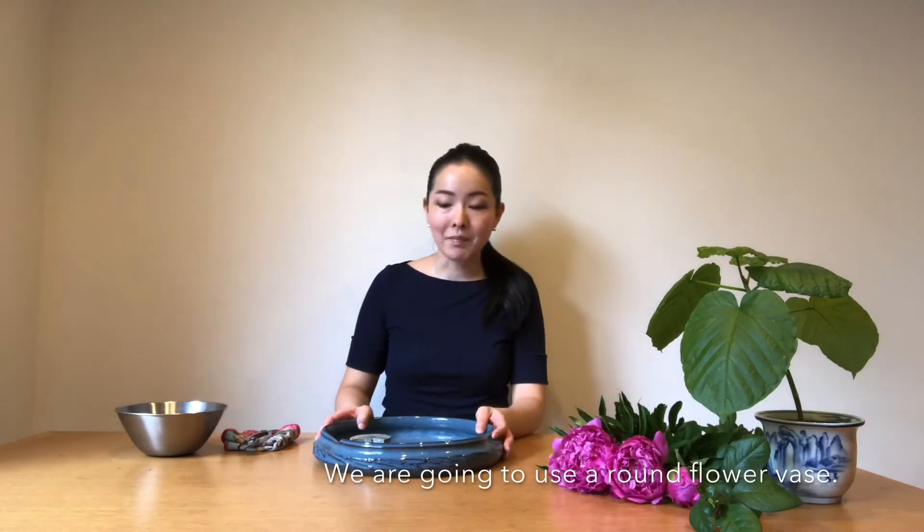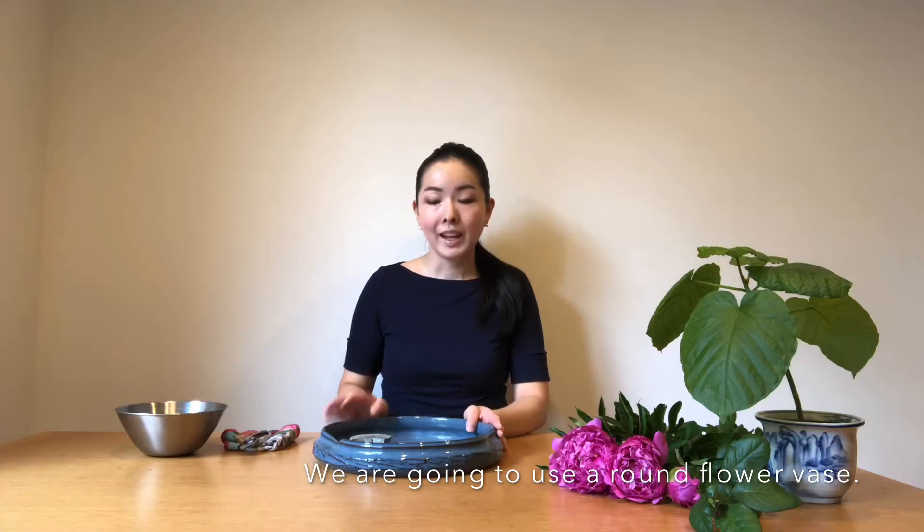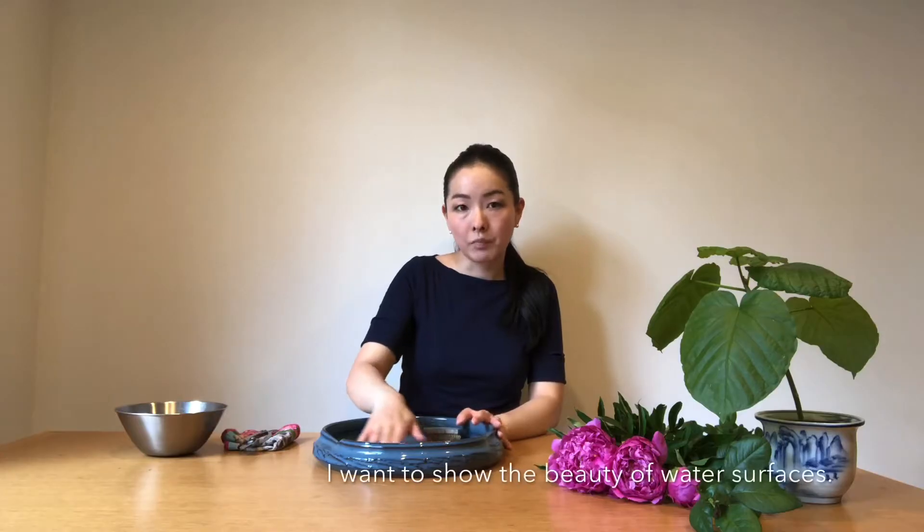This time we're going to use a flower base which is a round one, and we're going to use two Kenzan — the moon-shaped one and the round one. We're going to put the moon-shaped one on top of the round one like this, and place it on the back of the flower base. This time I'd like to put it on the back and show the beauty of the water surface. Let's begin.